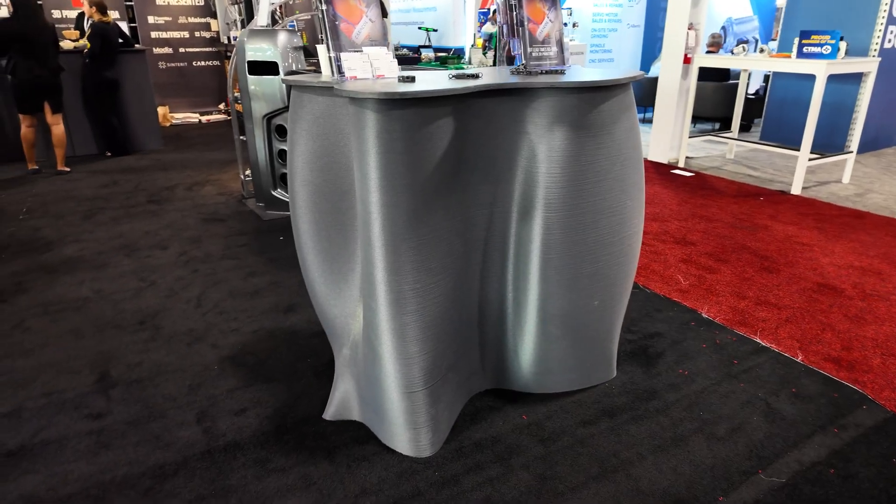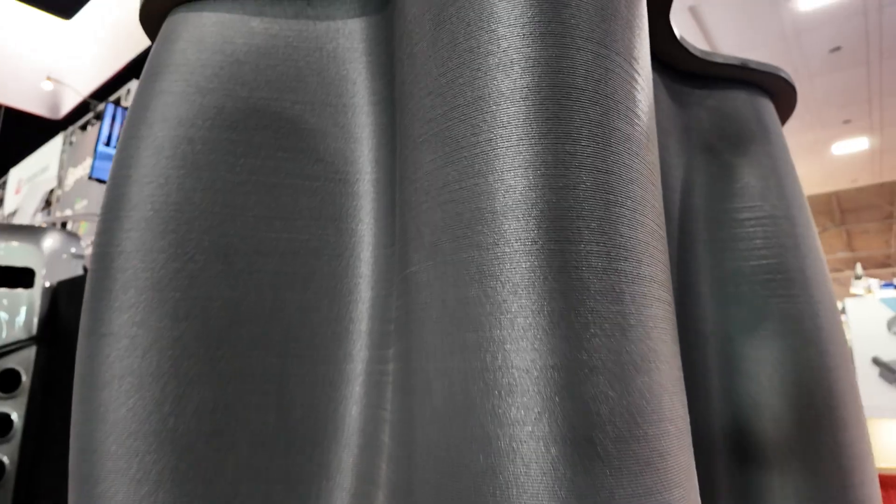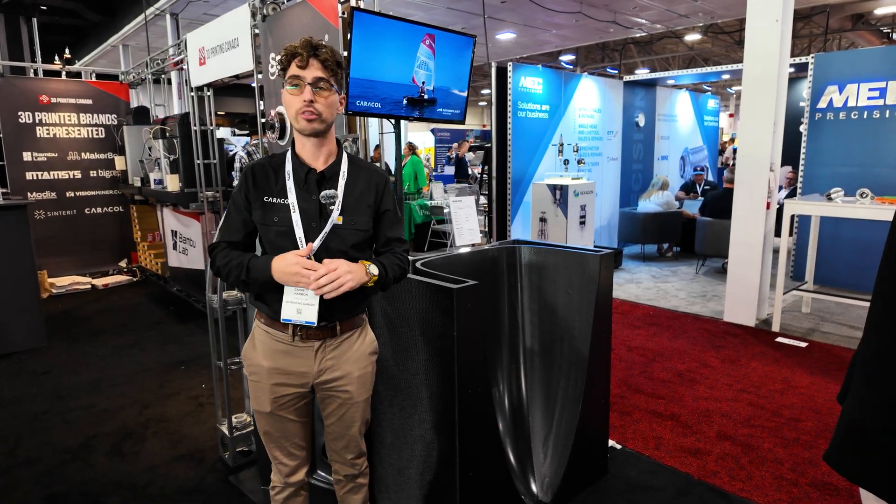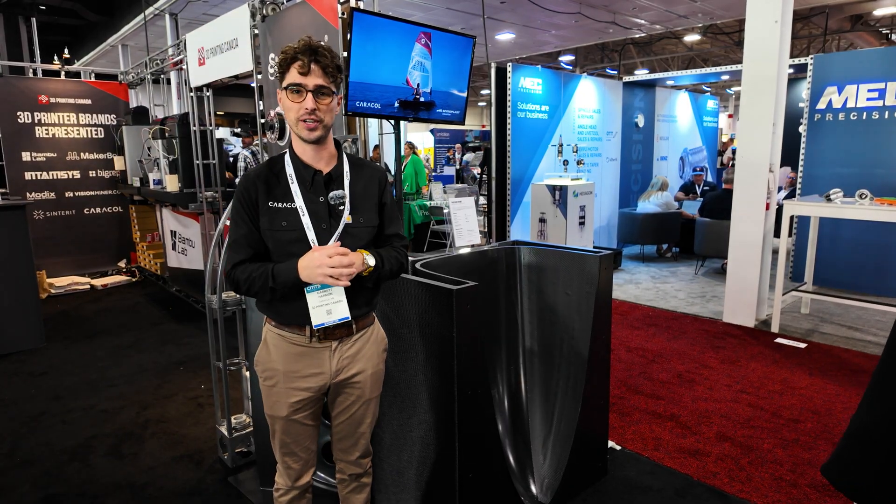The 3D Printing Canada booth had these really nice curvy tables that I found out were actually 3D printed. So I had a chat with Garrett, who was there to represent Caracol, and he gave us a little explanation of their large format 3D printing technology. My name is Garrett Harmon and I'm here representing Caracol AM with 3D Printing Canada at CMTS 2025.